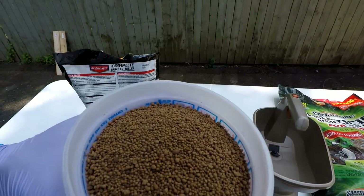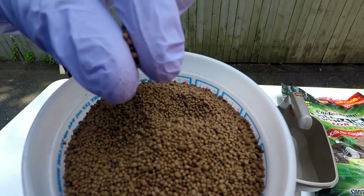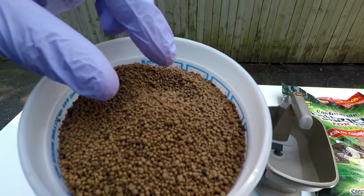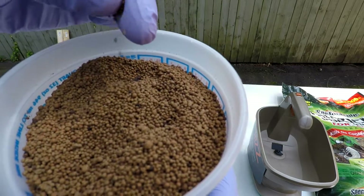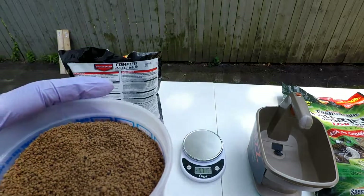Take a look at how the granules look — real fine granules. Seems like everyone is starting to do fine granules like Scotts now. Let's get back to work.